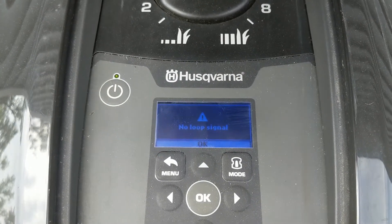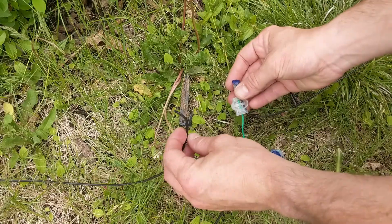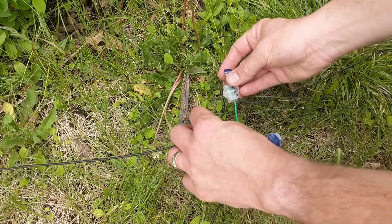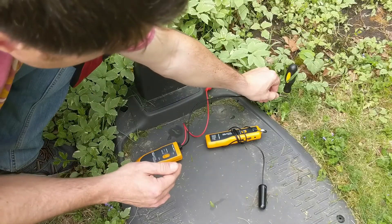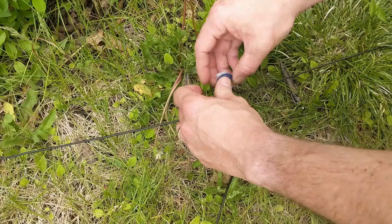Is your auto mower giving you a no-loop signal message? Are you getting a flashing blue light on your charging station? Do you have a break somewhere in your underground cable? I'm going to show you ways that you can troubleshoot, try to find out where the line break is and how to fix it.